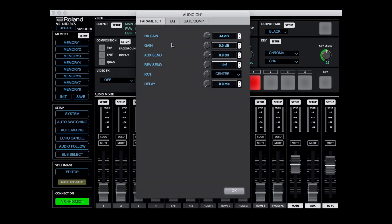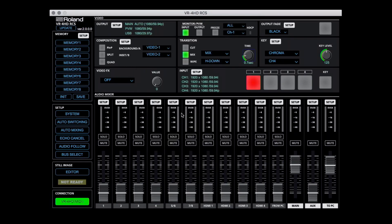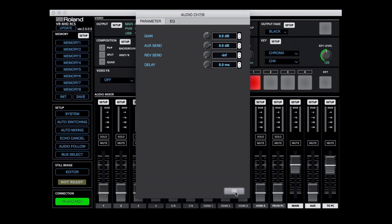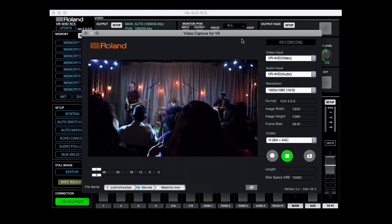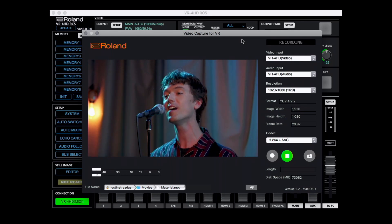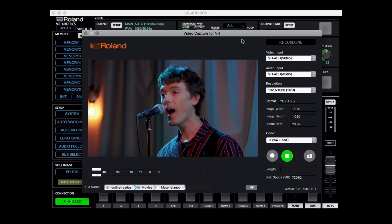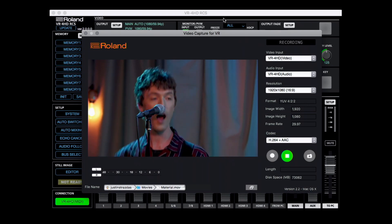The RCS software is convenient for working with audio channels — you can click and drag to visually set up EQ and compression for the XLR/TRS inputs, and EQ for the line and HDMI inputs as well. It's a good companion to the hardware, giving you access to many features at your fingertips. The free VR Capture software lets you select the USB program output — both audio and video — from drop-down menus to record directly to your hard drive.